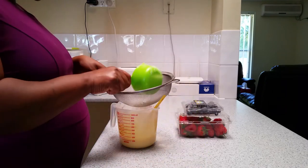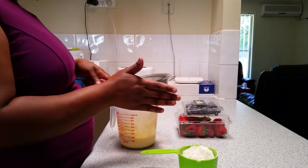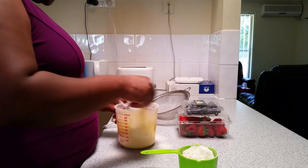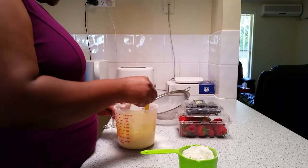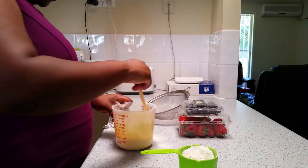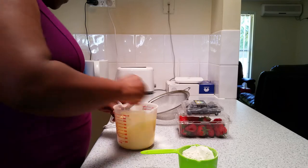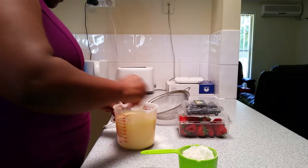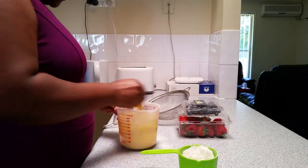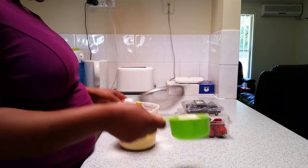I'll add a little bit. Mix until the small rounds are gone. I'll add a little bit more flour and keep mixing.